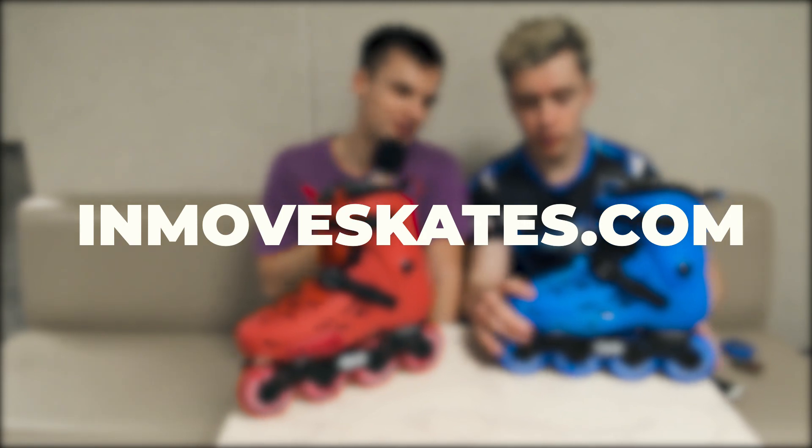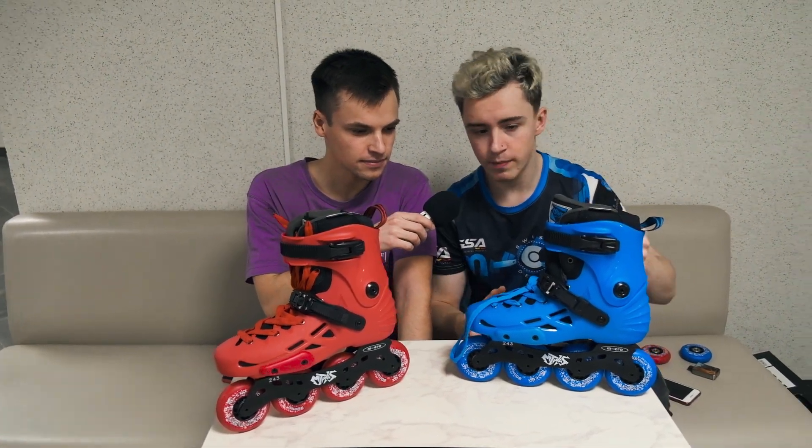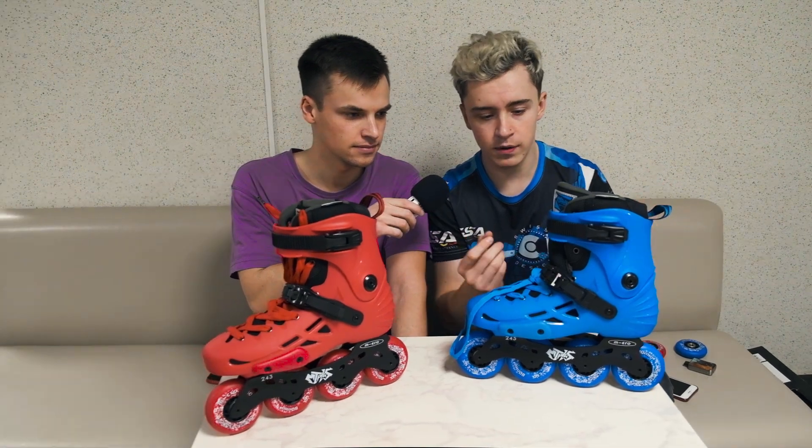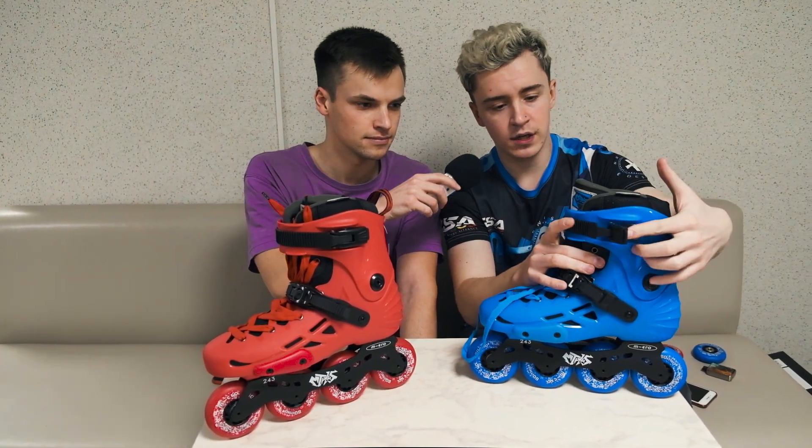You can find this model on our website InmoveSkates.com, especially if you're in the USA. Let's check them closer. I'll talk about the parts that will support your leg while skating. This is a top buckle.